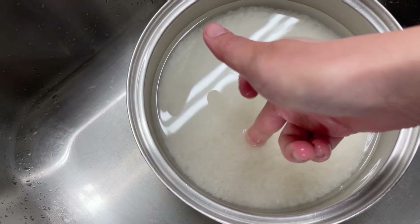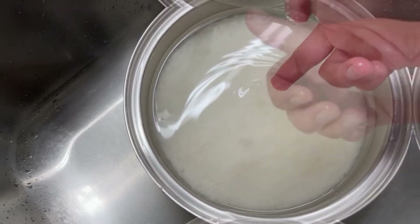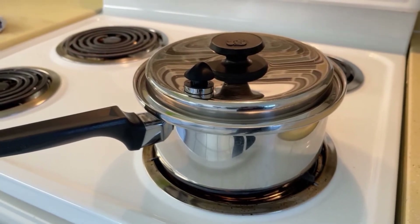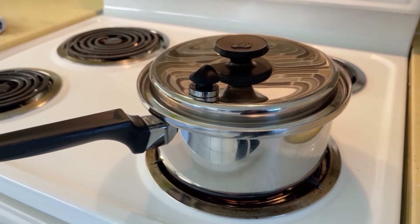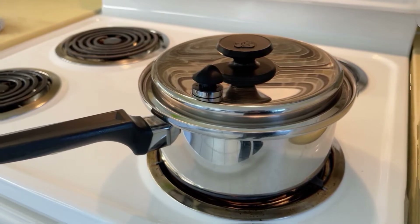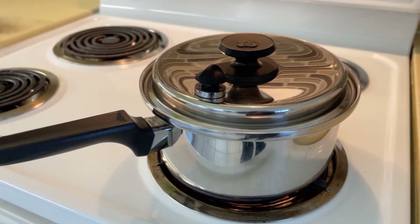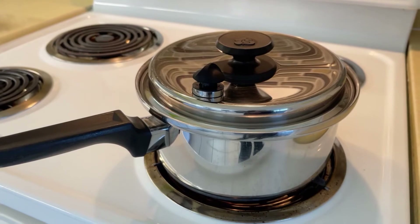This is going to be a fail-safe way of making sure that your rice comes out perfectly every time. The way I make rice in a pot is by bringing it up to a boil, then I'll stir it once, cover it, and bring it all the way down to a low to medium-low setting for about 20 minutes. Then I let it sit off heat for about 10 minutes before I take the cover and stir the rice. Make sure to stir the rice.